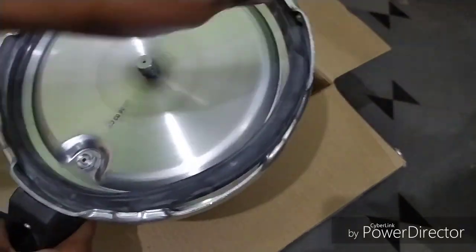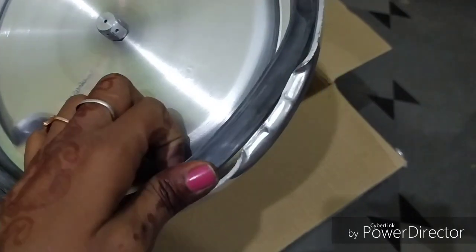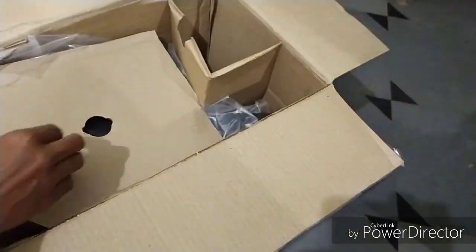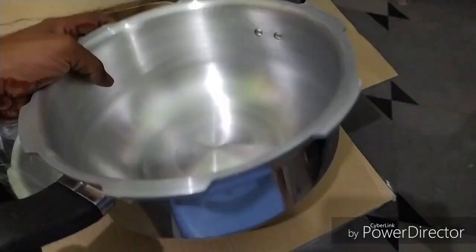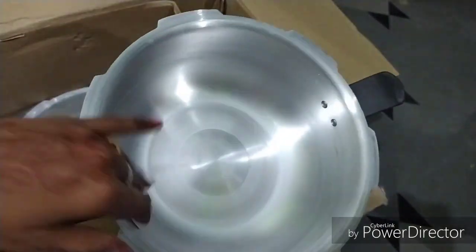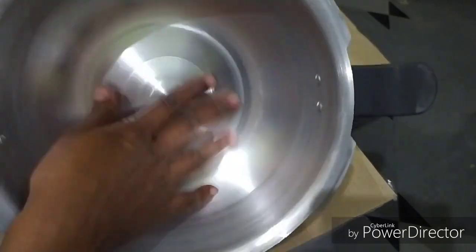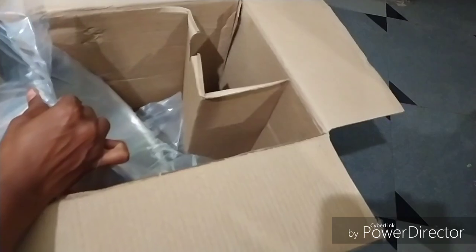This is a little bit thick. It is a gas top model. This pan is 3L and the cooker is 5L. It is a very heavy bottom. This pan is not a bad pan. This cooker is 5L.